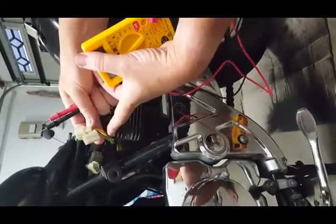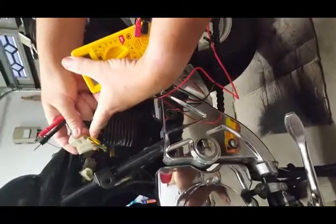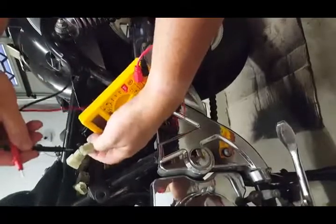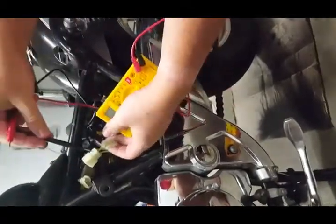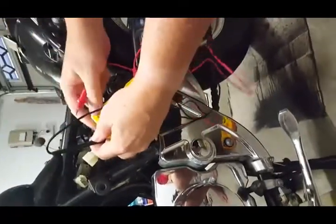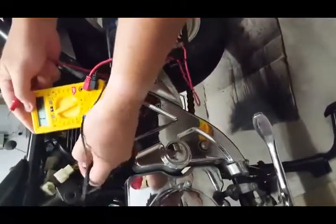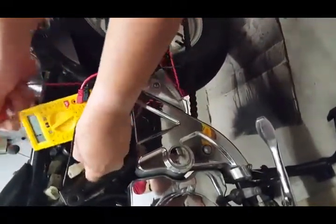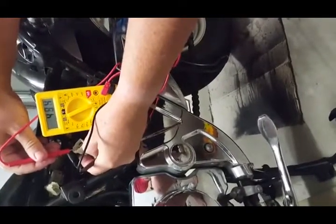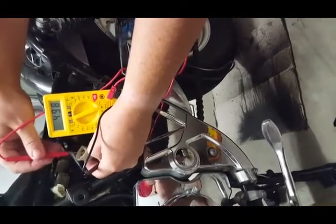The connectors include power positive, negative, and the ones that go to the stator. We're going to put the black probe on the multimeter into the red power and gradually go through and test each part of the rectifier. We just touch each section and the numbers should end up being very similar — not the same, but similar.